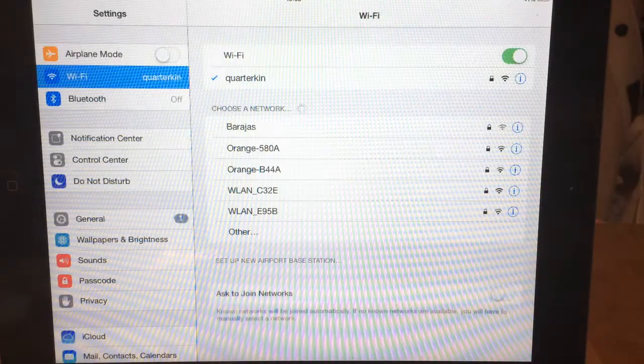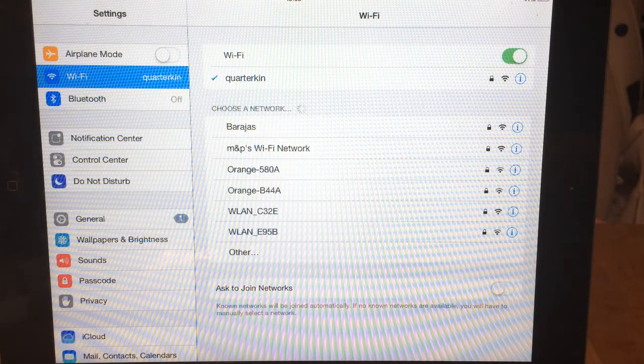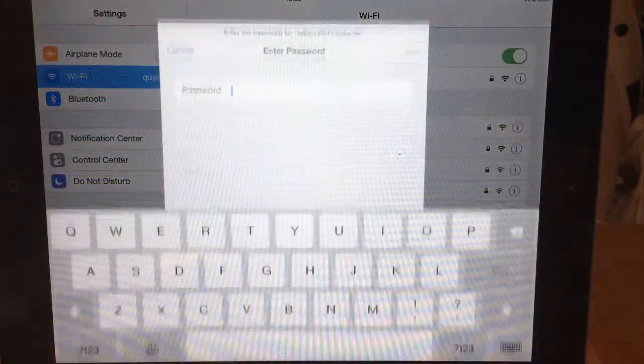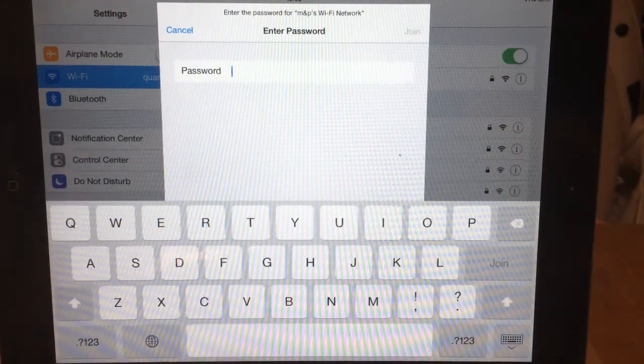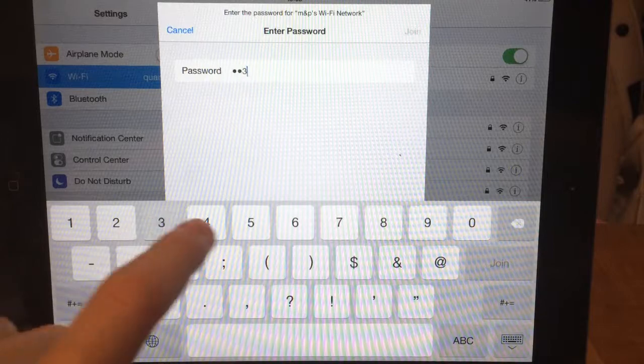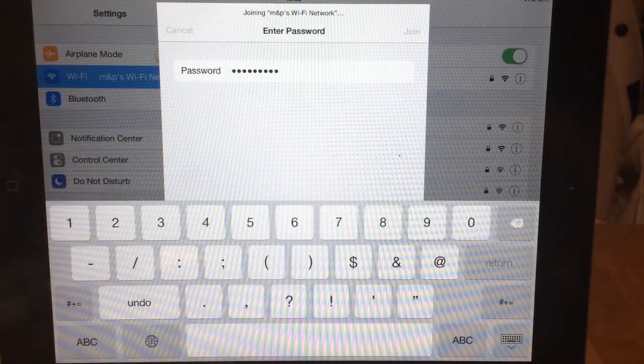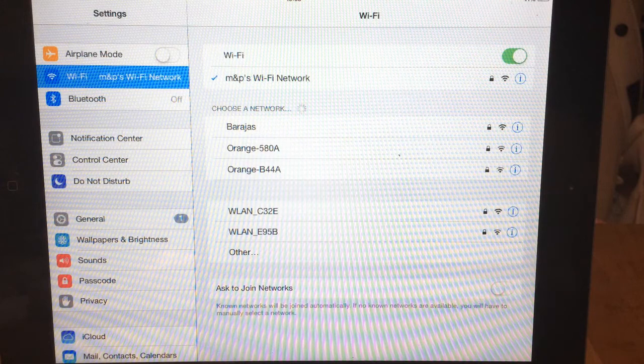So when we click Done, we should now see in our list of network connections — Choose a Network — you can see MMP's Wi-Fi network. If I select that, it will ask me to enter the password. And as if by magic, we are now connected to the network.